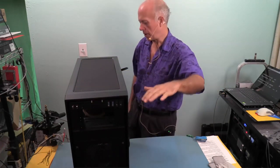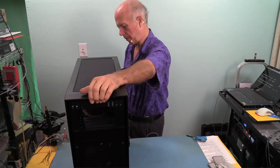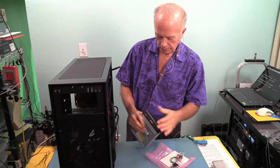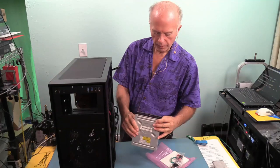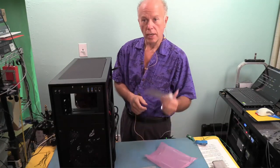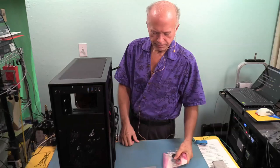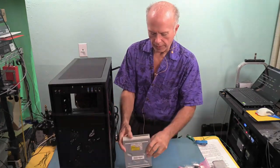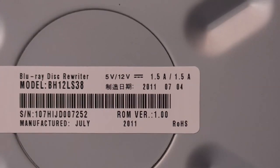We'll shut it down, turn off the power on the back, then press the button on the front to make sure there's no power to anything. Power's drained. This particular burner has been sitting on the shelf - it's not an M-Disc burner but it's good enough. This is an LG Blu-ray burner. I have a driver CD which is actually applications - because of the date of these applications, I probably won't use this. There is no driver; the operating system loads a driver and that's all you need. So we're going to install this - two connections on the back to make. Manufactured July 2011, ROM version 1.00.